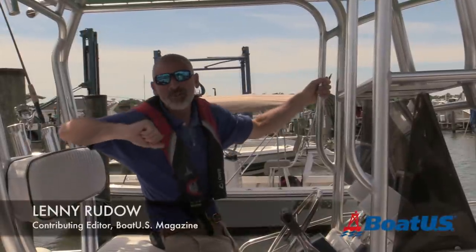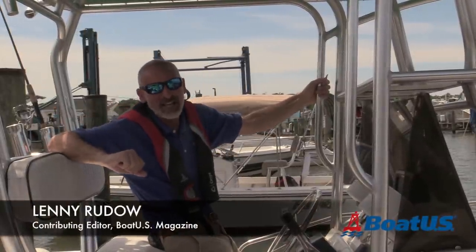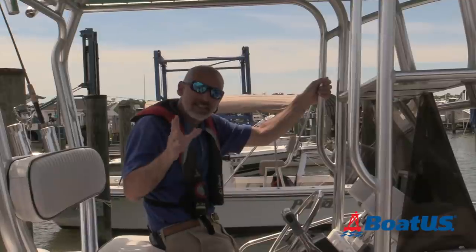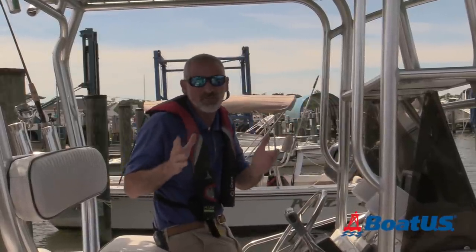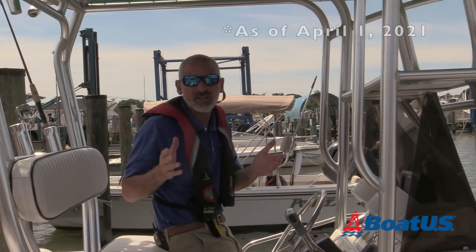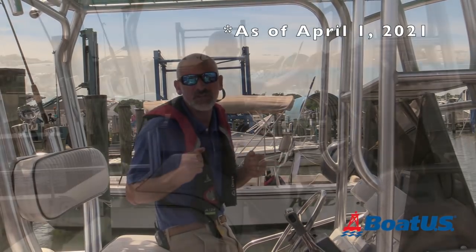Hello there, boaters! I'm Lenny Rudow here today for BoatUS Magazine, and today we have a slightly different topic we want to cover. We want to make sure that everybody is familiar with the new regulations regarding engine cutoff switches.